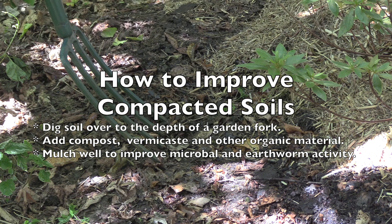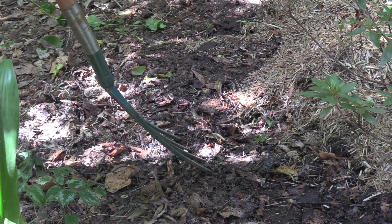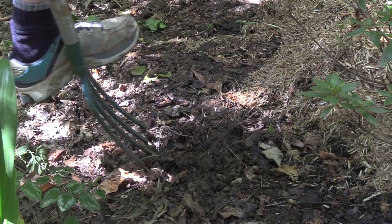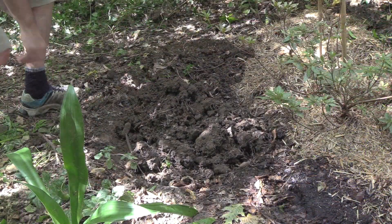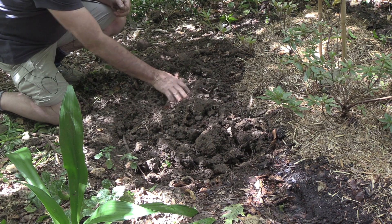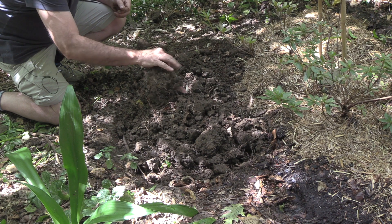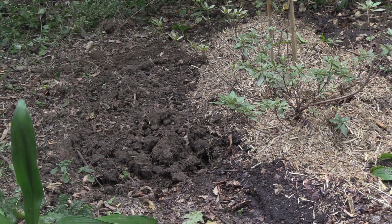What we need to do is get our garden fork and work it into the soil. Since this soil is compacted, go in as deep as you can. You can see the area that we've dug over — now we're going to go through and remove any small rocks we can find. As you can see the soil is very dry, and there are lots of roots in there from old plants that can all go.